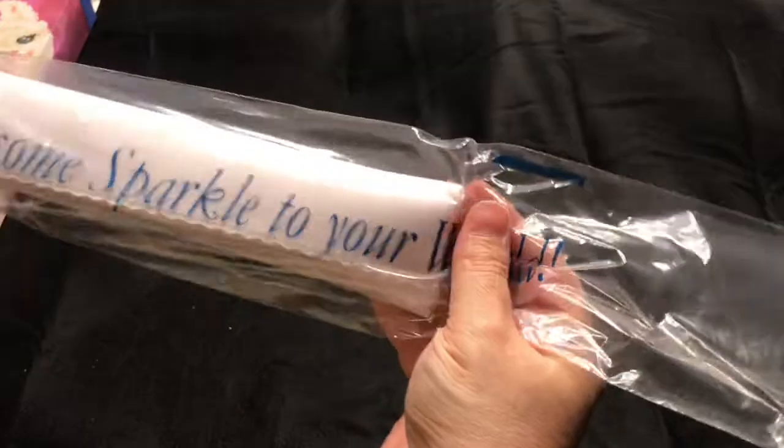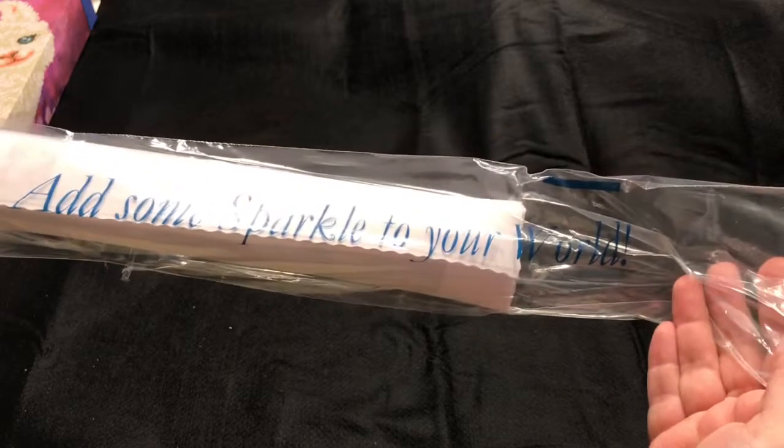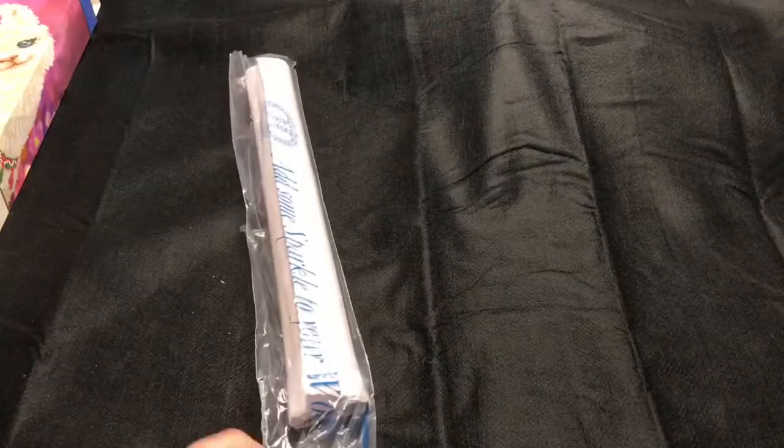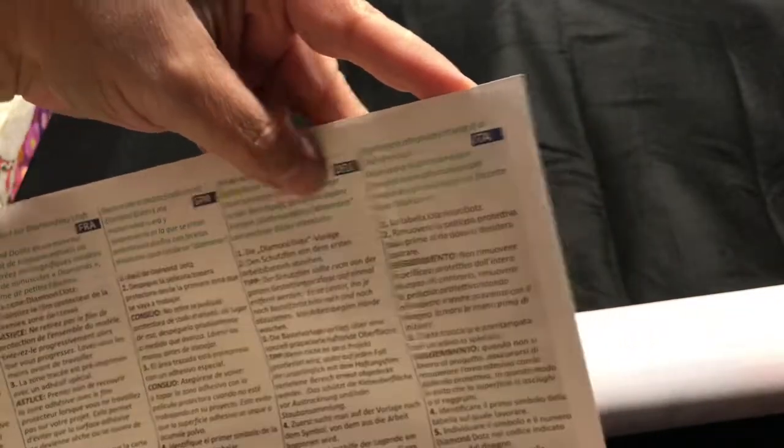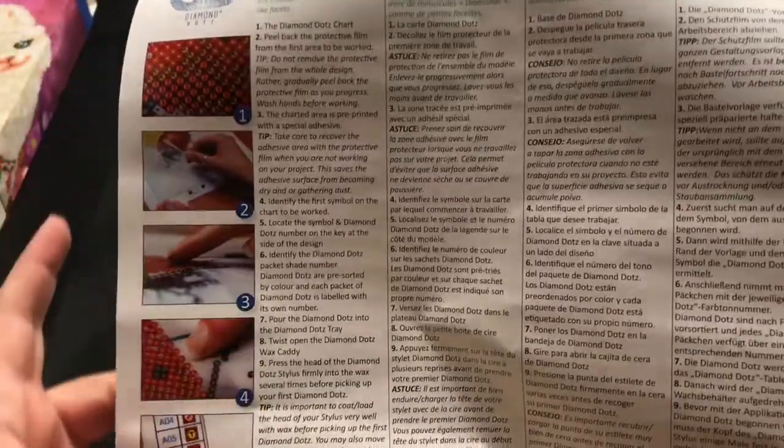Diamond Dots has their special saying on it: "Add some sparkle to your world." It also comes with more detailed instructions in different languages — we've got English, French, Spanish, Dutch, and Italian. So here's just kind of a quick rundown.